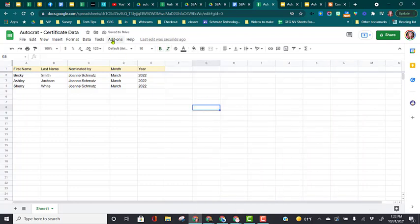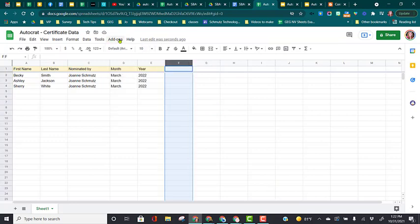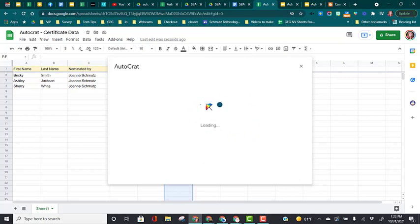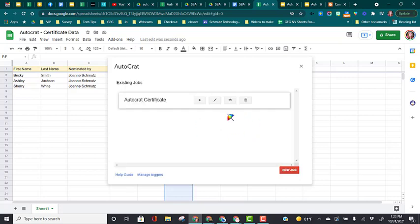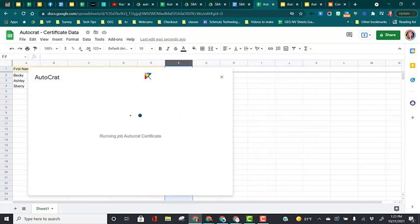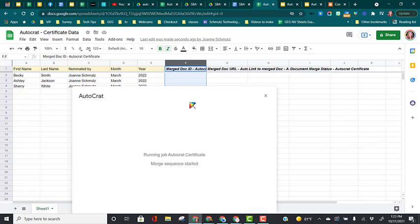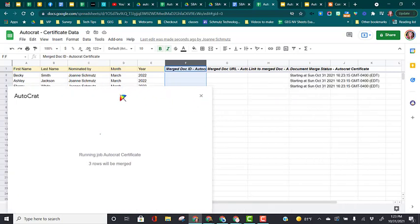So now I can run this job again. I click on Add-ons, Autocrat, Launch. Everything in my autocrat job is the same — there's nothing I need to change about it. It's still grabbing that same template and it's updated. So all I have to do is just click the run job play button. I'm going to move this over so I can see my job starting to run in the background.